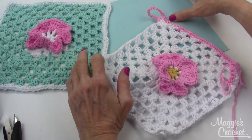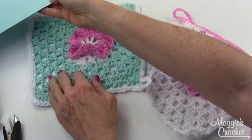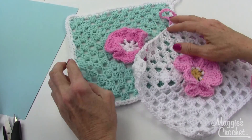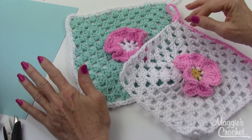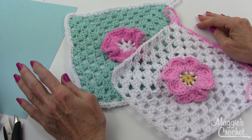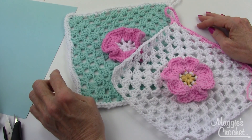That's how you make these adorable dishcloths. I hope you enjoyed the video. Leave comments below, be sure to subscribe to our channel because we're creating a lot of new videos. The links to everything are listed below — thank you very much for watching.